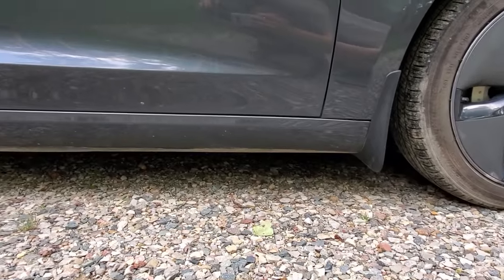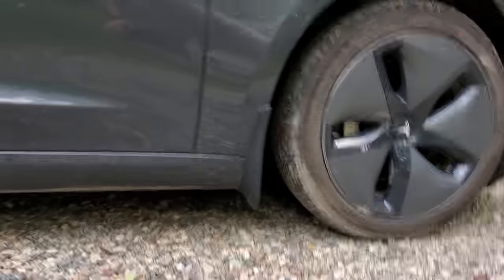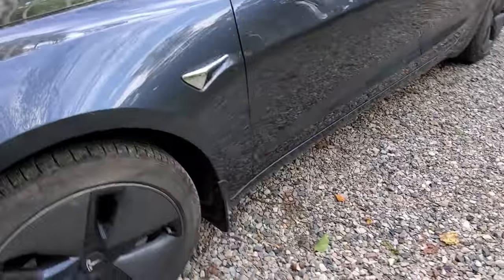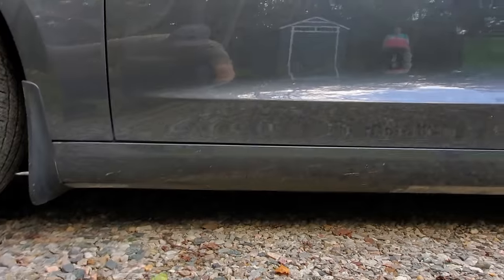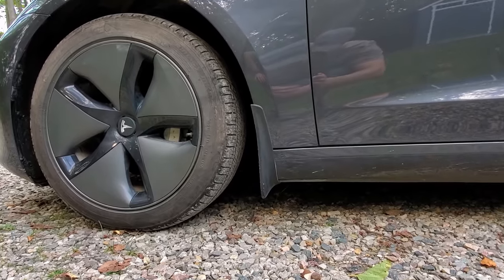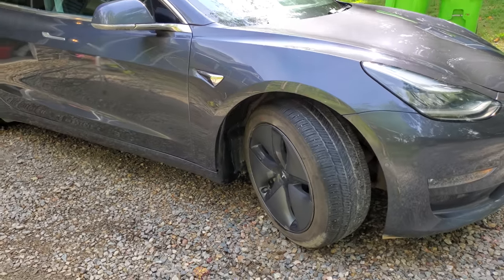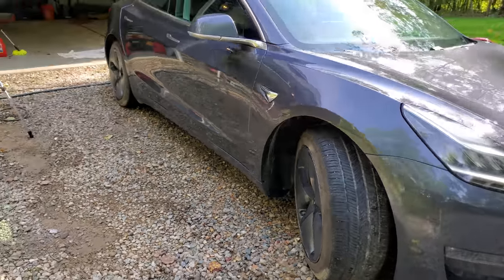So back from the drive — these things actually seem to work really well. You can see this side is still pretty clean. This was the slow side. And then on the faster side here, when I really splashed in the puddle, we did get some mud back there, but not unreasonable. So I'm really happy with these. We're going to install these — I'm just doing it live. I have no idea what I'm doing. I'm following the directions and I'll show you.